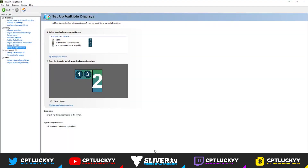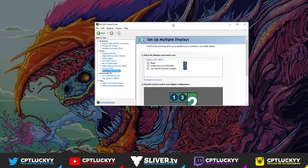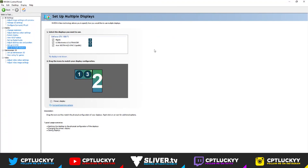So last video I talked about how to set up the Elgato HD60 Pro — that was between the gaming PC and streaming PC, and the HDMI setup and stuff like that. I just want to thank you guys for all the support on that video. Also, if you want to check me out on Twitch, everything will be in the description.